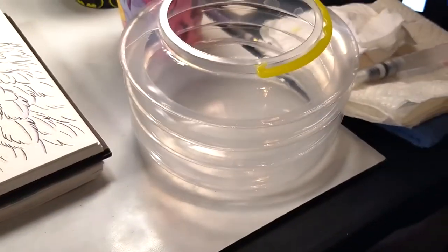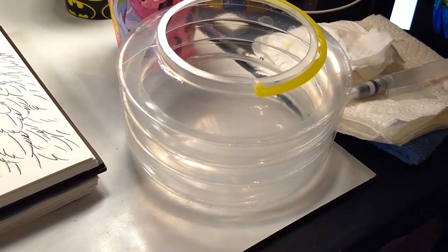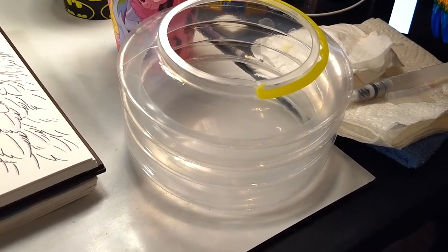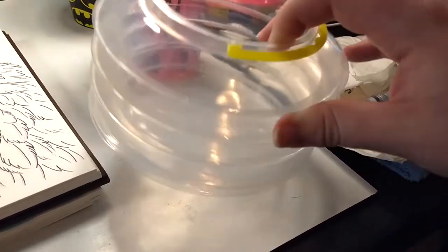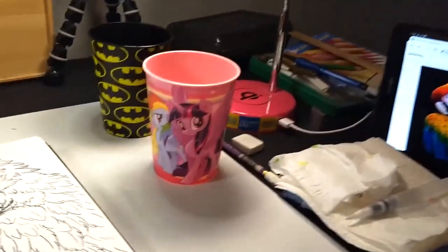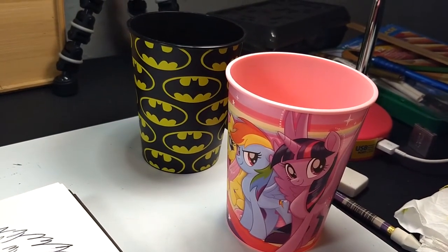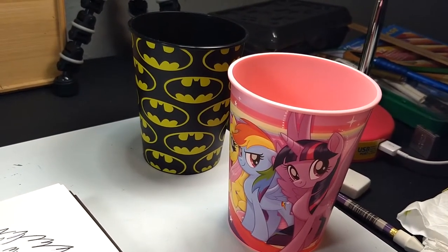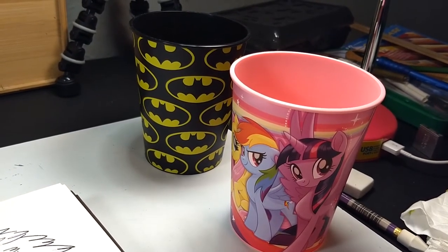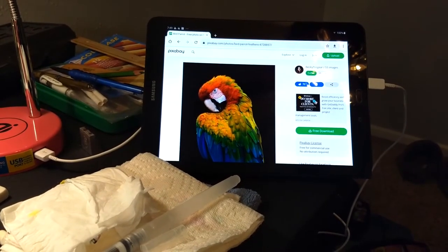Also, this kind of monstrosity of a water container was driving me insane while trying to film because it is just so big, fat, chunky, clunky. I had to get two cups that were similar to the ones I'd put into storage, and I'm a lot happier for it. By the way, there's the reference image I'm using — Pixabay is amazing.